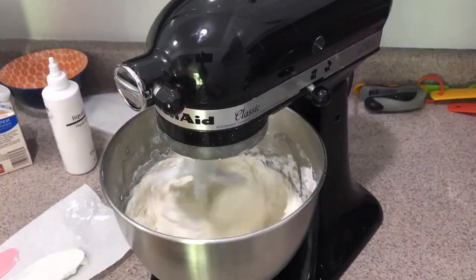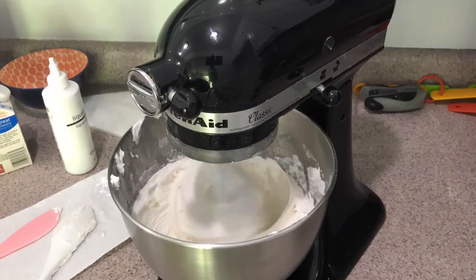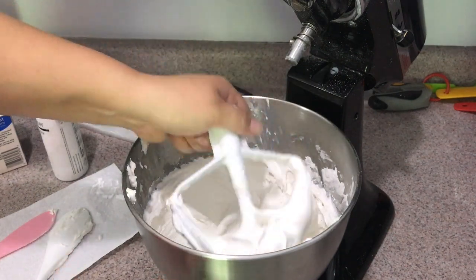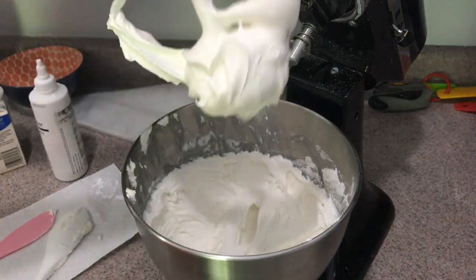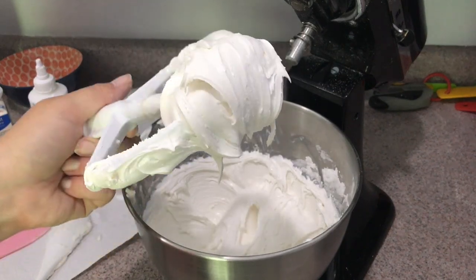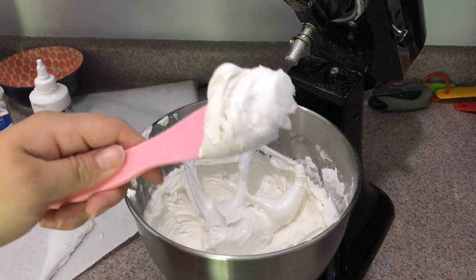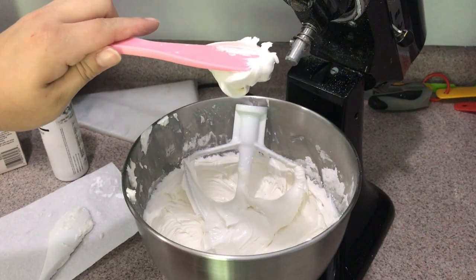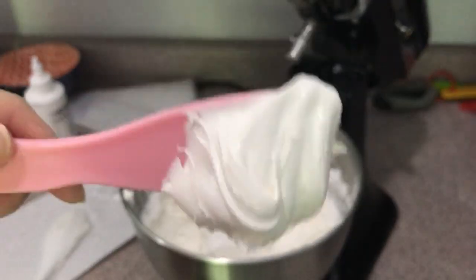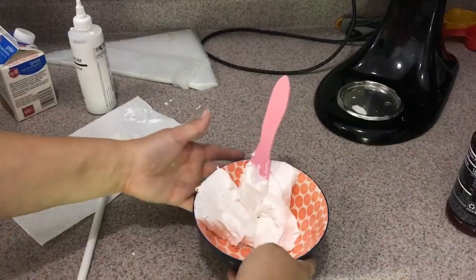If you're only planning on using one color, you can add the color in now; otherwise wait until you separate into different bowls. After mixing and adding in the egg whites, this is the consistency you're looking for — very thick, not falling off the paddle, and smooth. You don't want to overmix the icing because overmixing adds air, which gives you air bubbles. Mix just until you get smoothness, then stop — it should only take a couple minutes. This is just our base icing, which is the consistency you'd use for something you want to hold its shape. It's very hard to pipe with, so we're going to add water to thin it down for our cookies.